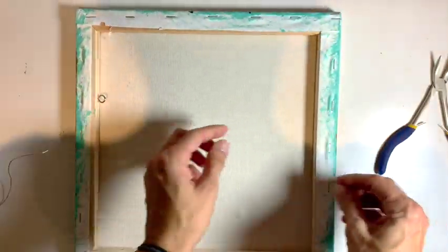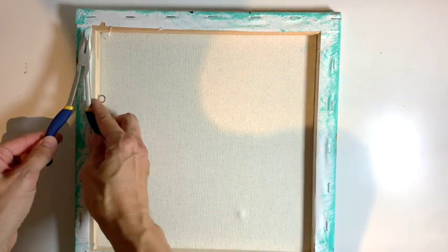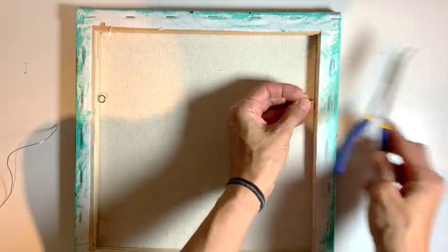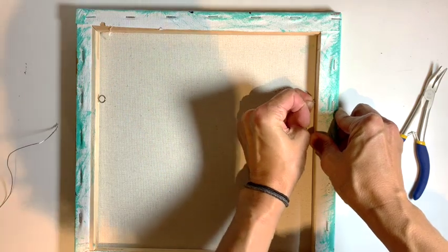I'm just going to double check I haven't made a mistake — yep, the top is still the top. I'm going to use my pliers to measure: out to there, putting my finger where the eye hook is, about to there. It doesn't need to be exactly perfect but you want it pretty close to the same.